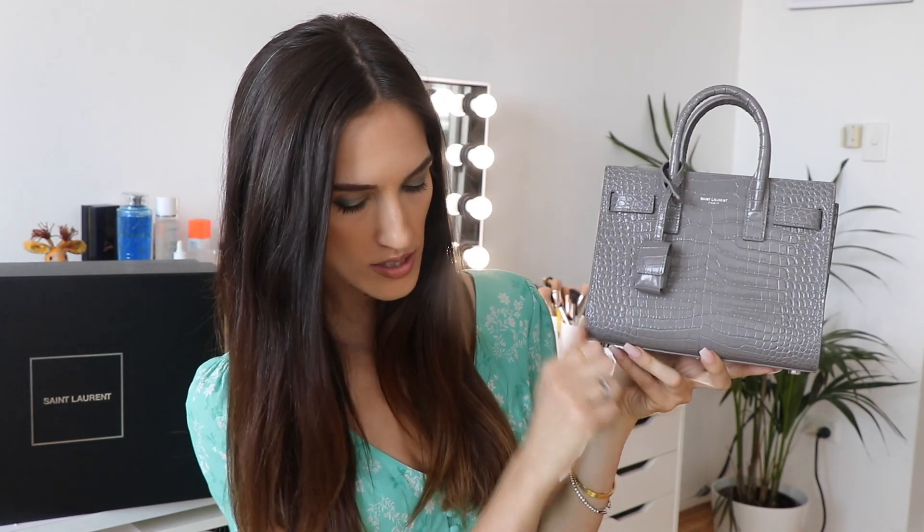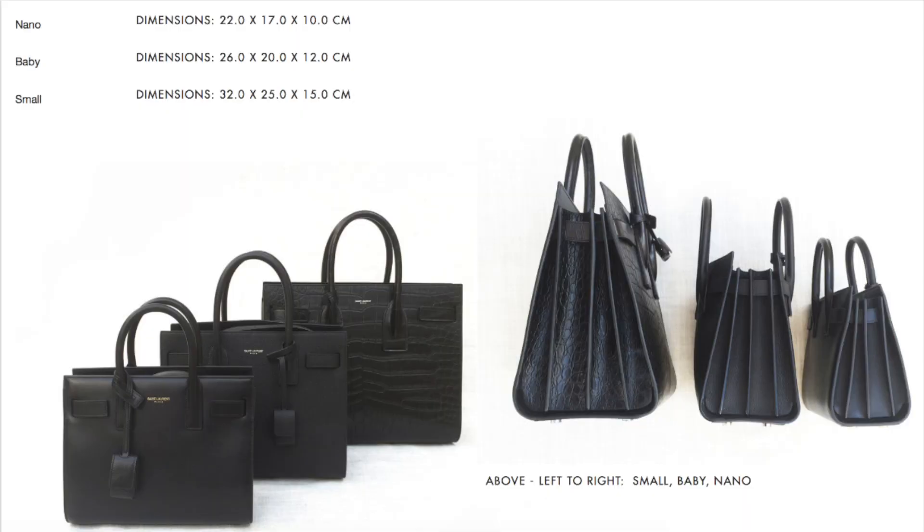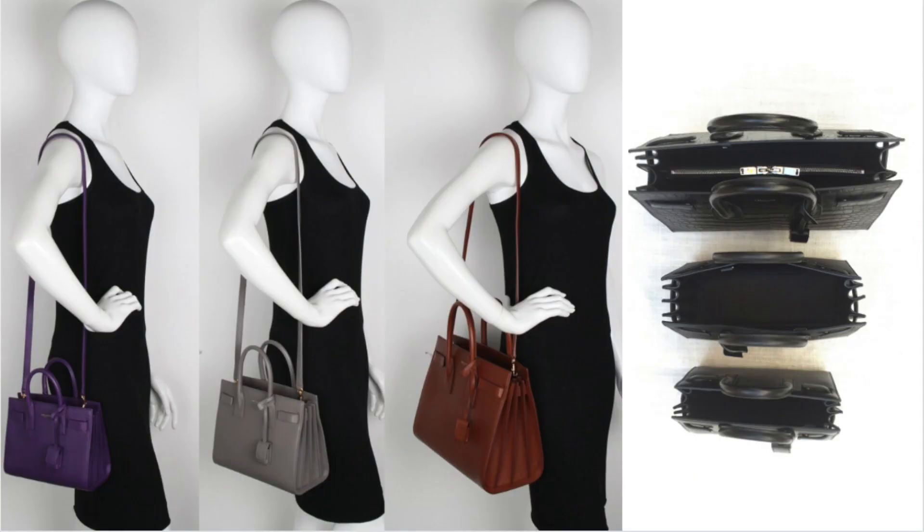Let's talk dimensions. The Sac du Jour in the nano version is 22 centimeters long, 17 centimeters high, and 10 centimeters wide. For comparison, the baby is 26 centimeters long, 20 high, and 12 on the side. The small is 32 by 25 by 15. Looking at those photos, I think the biggest jump is between the baby and the small version compared to the nano.